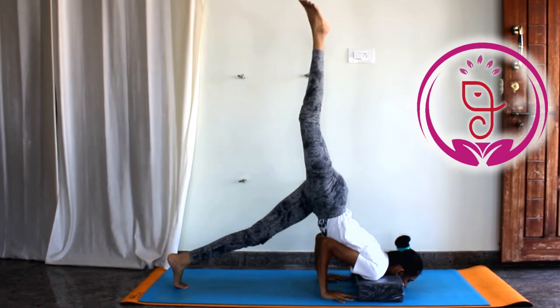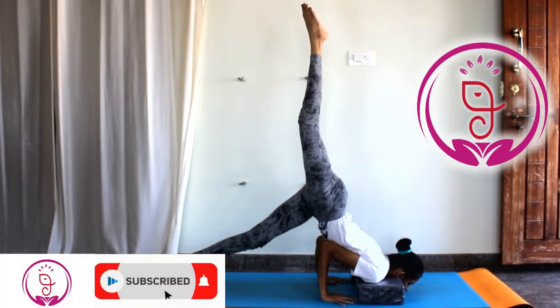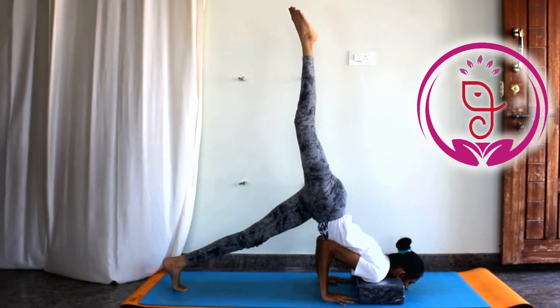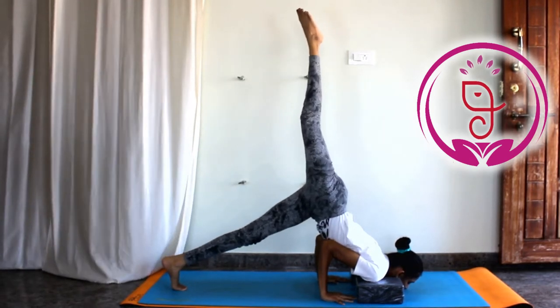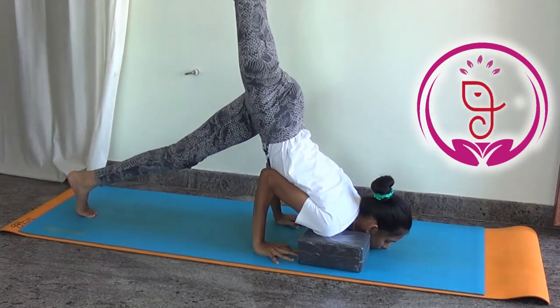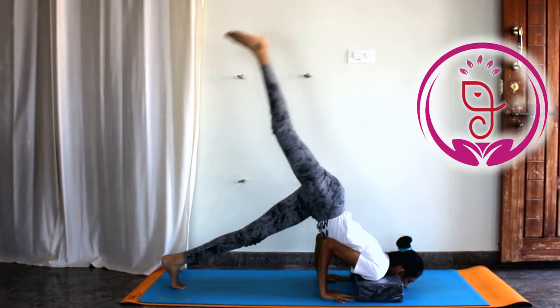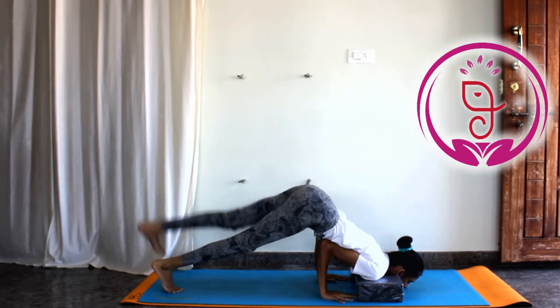Step 3: After applying step 1 and step 2, now slowly lift one foot in the air. The other leg should be bent, or else you can straighten the knee as well. Make sure to maintain the balance and hold it. Now slowly release the leg and switch to the other side as well.